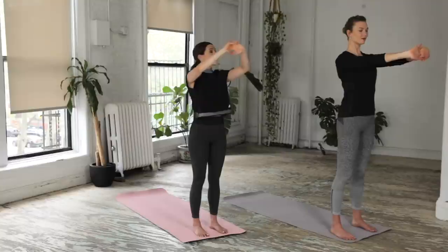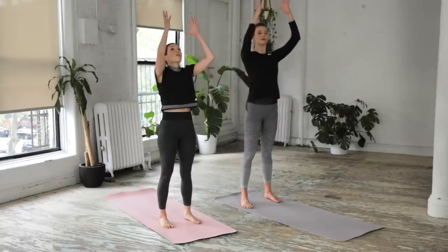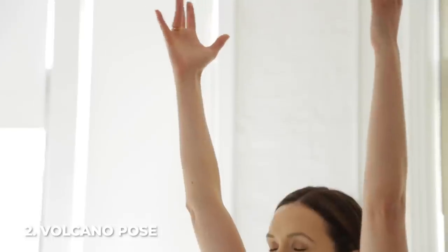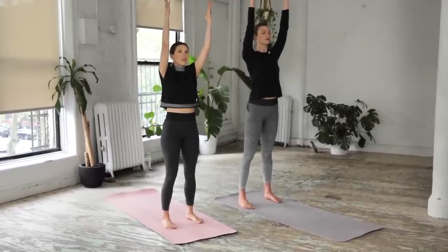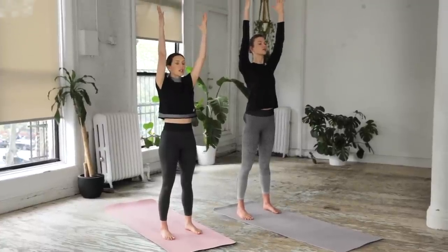Beautiful. Then we'll slowly release the fingertips down to come up — volcano pose. Spread your fingertips, reach your hands and arms all the way up towards the sky. Thumbs back, pinkies forward everyone. Ground down through the back — whatever that means to you — find a lift in the front, a ground in the back. We're here for three, two, and on the one.